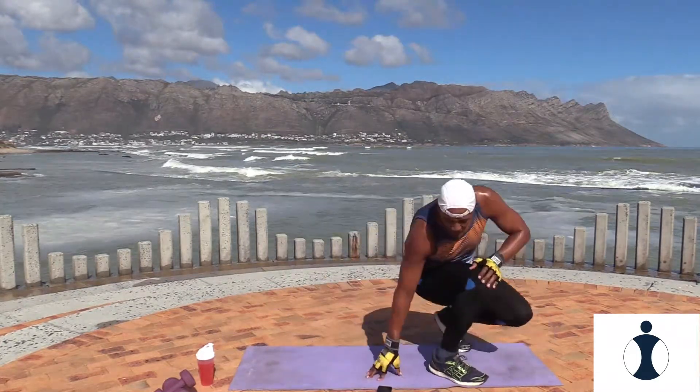Awesome, let's get up, have a sip of water. Now we're doing circuit two.